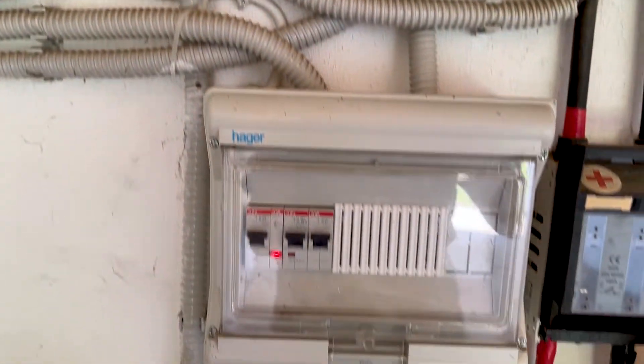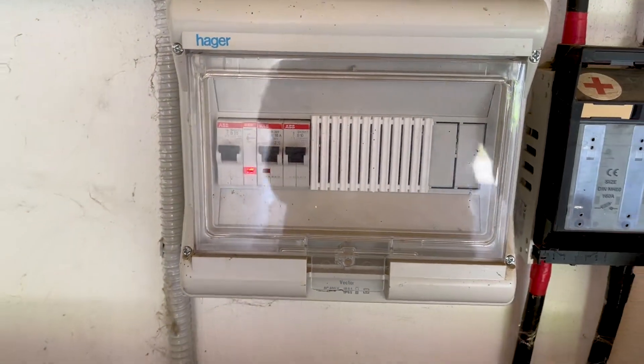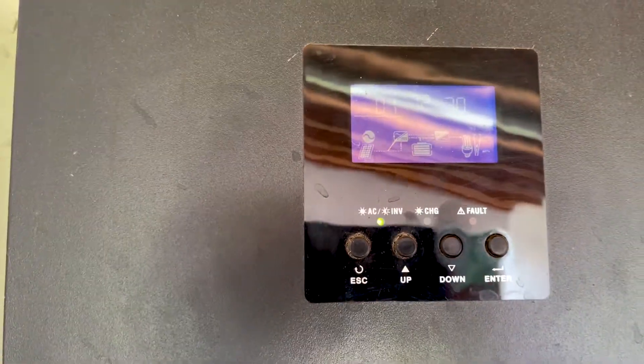This board is where we connect the solar panels. We have three strings — three positive and three negative — with surge protection. Down there we have the AC output and AC input. They use the AC input as a backup, but it's not connected at the moment because all the energy comes directly from solar and the batteries.